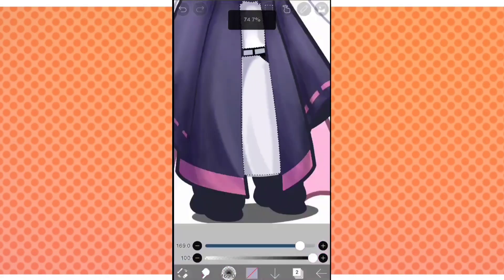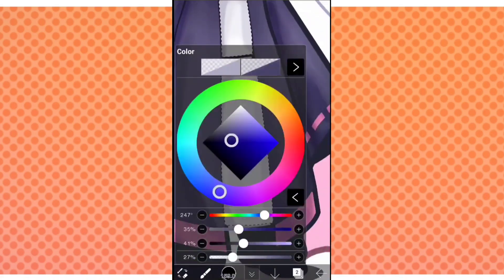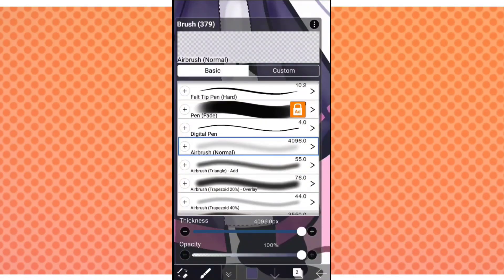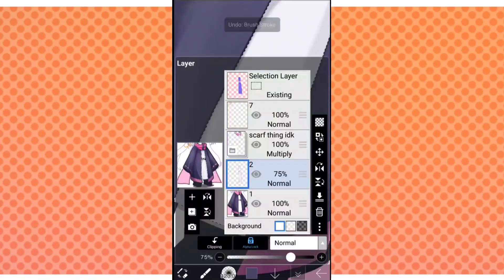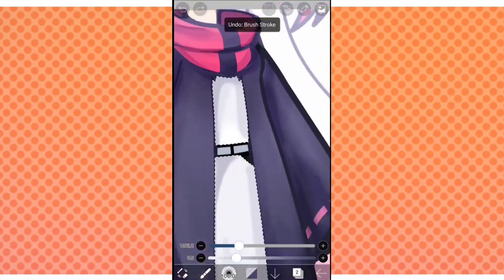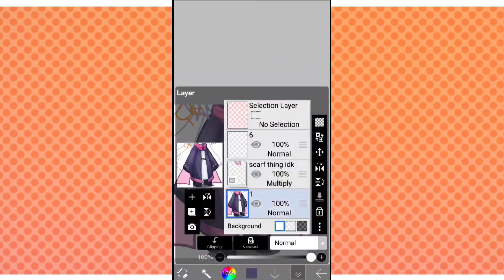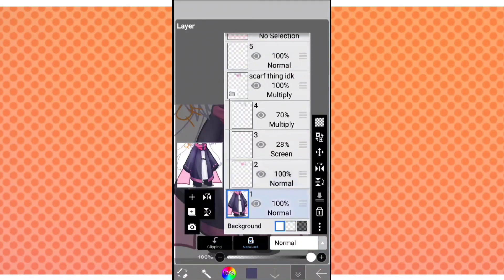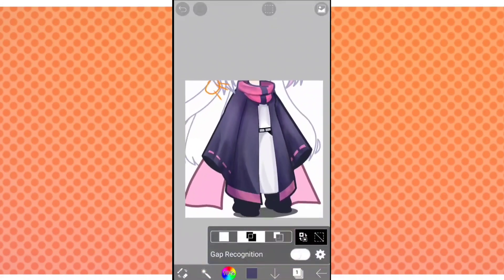With the smudge tool, we're also adjusting the shadows even more. It's okay if it doesn't look perfect. Make sure your layer is on alpha lock — oh, never mind, we can't do alpha lock because we didn't use a separate layer. So with your airbrush, just adjust the values more. And now we're going to be merging everything together so that things are more organized.